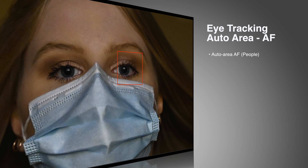Here we go again. This is another eye tracking test. This time I'm using a face mask on my model and a hoodie, and we're in low light. You can see it's 8000 ISO, 1/160th of a second, f2.8.